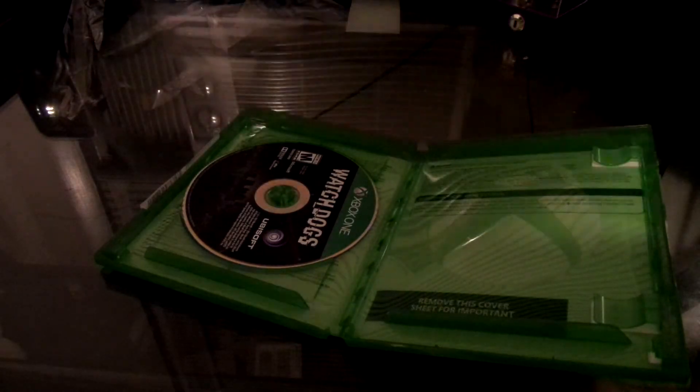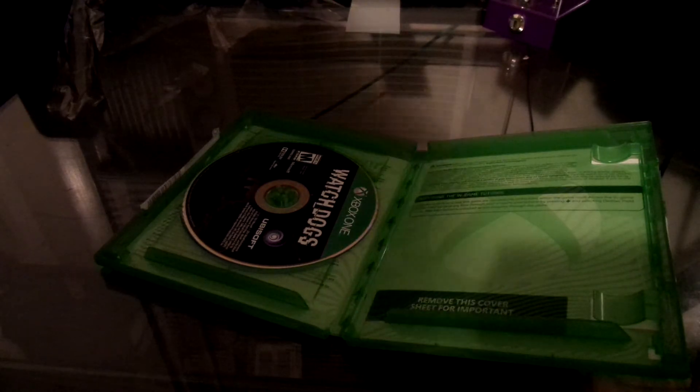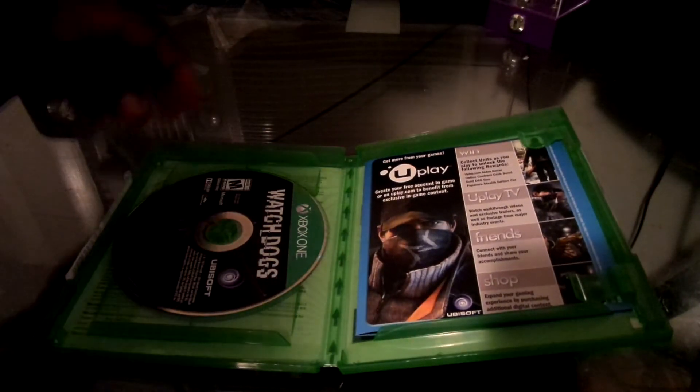And here we go. What do we have right here? Is there any codes and crap? Let me check and see. Okay, no codes. And there we go right there. So yeah, Watch Dogs right there for the X-Bone.